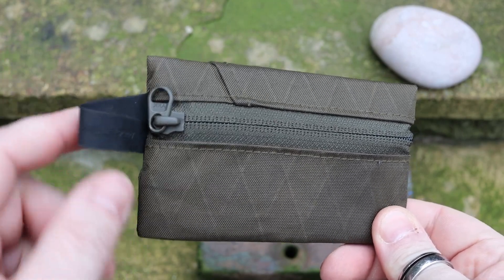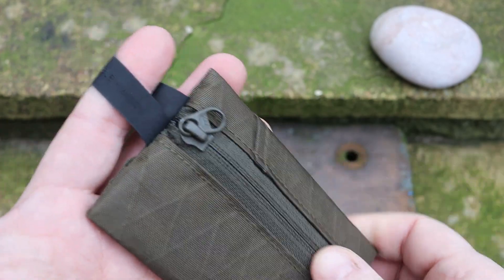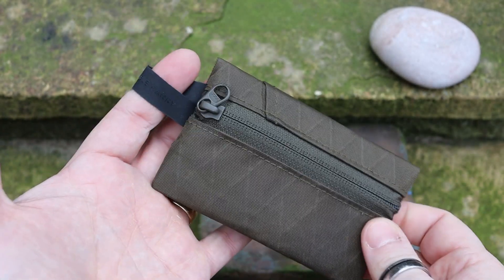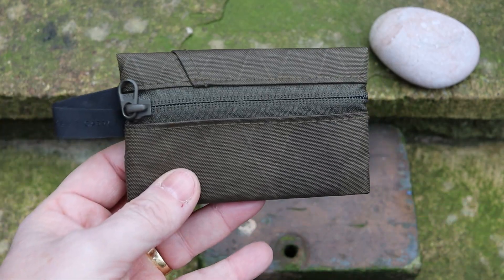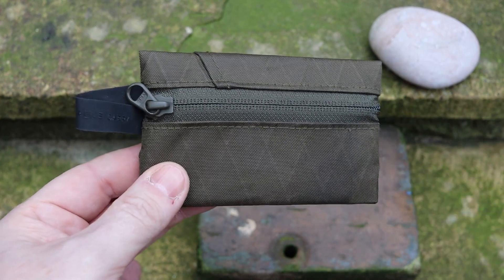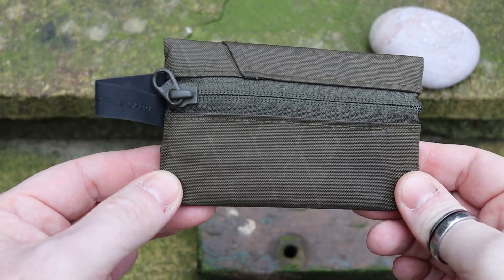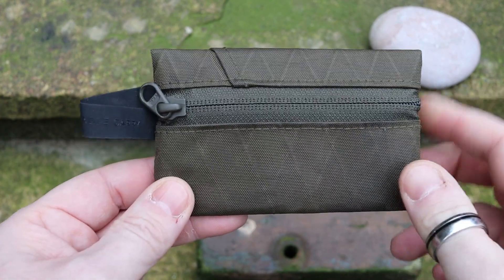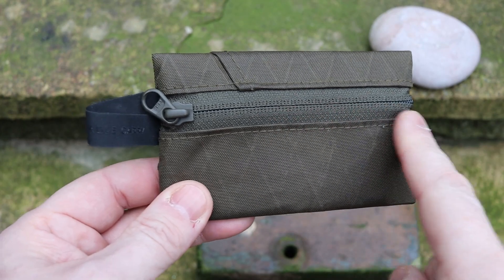On the end here you can see that it says 'Able Carry' embossed into it — this is a loop made from Hypalon. If you wanted to, you could attach this to a coat hook when you get home, put your keys on this, or if you want to put it in a rucksack you can drop it in there and easily find it by this loop.